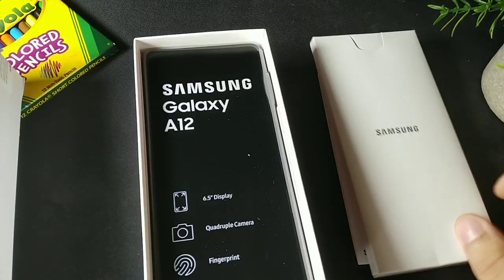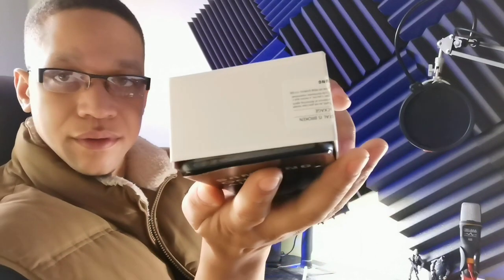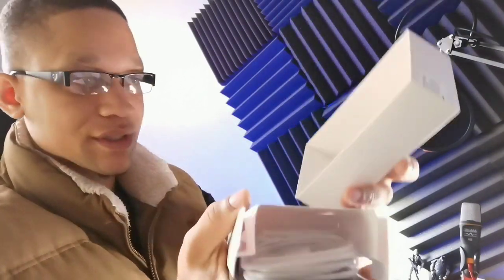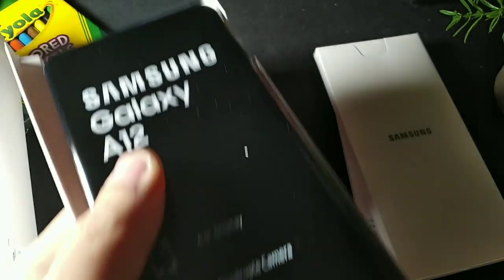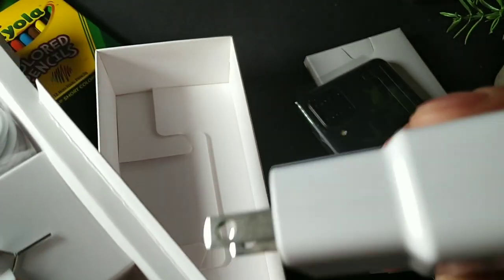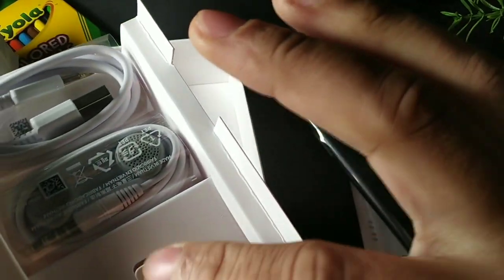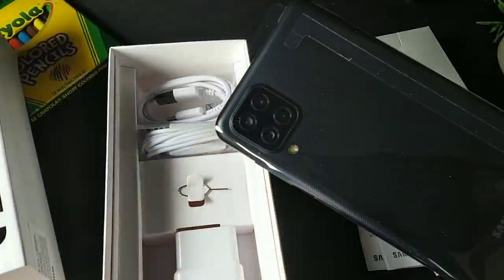It says '6.5 quadruple camera with a fingerprint' on the box — this is the American version. So they included everything in here. You have your phone, your charging brick — a fast charger, which is really great — your SIM removal tool, and headphones! I wasn't expecting all of this. The headphones look pretty decent, they have Samsung branding on them. And you do get your USB Type-C cable as well.